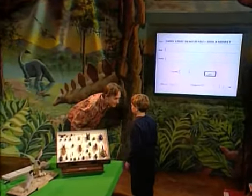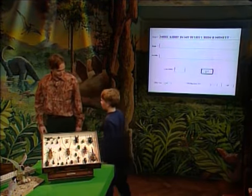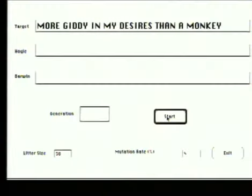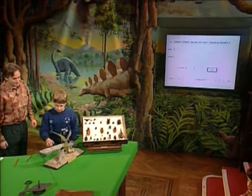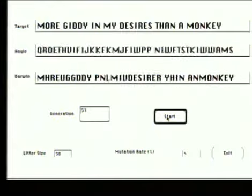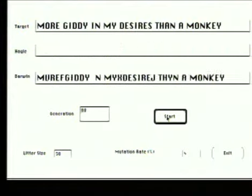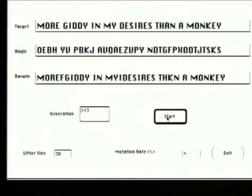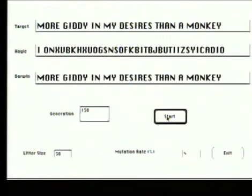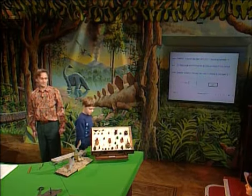What's your name? Andrew. Well, you understand what's at stake, Andrew? Here's the target phrase: 'more giddy in my desires than a monkey.' There's the box where the Hoyle monkey is going to type, and there's the box where the Darwin monkey is going to type. Are you ready? Go. You see the Hoyle monkey typing away entirely at random. The Darwin monkey is down here, and I think we can begin to see something appearing in the Darwin row. Bang, and it's got there. How long did that take? Not very long. Thank you very much.